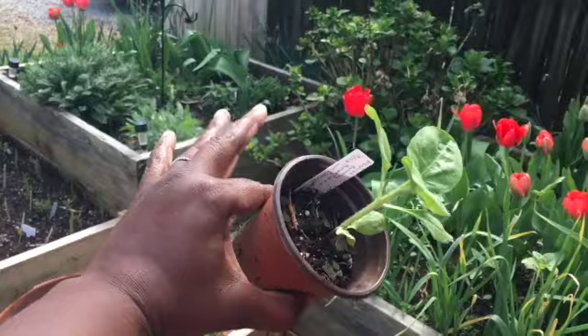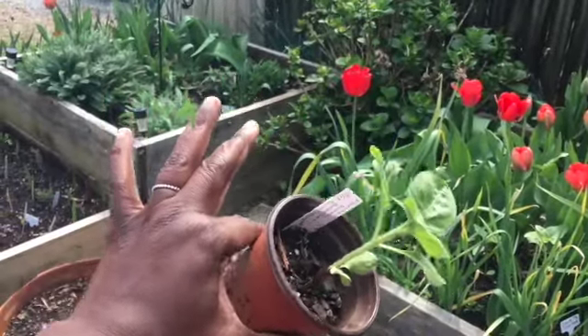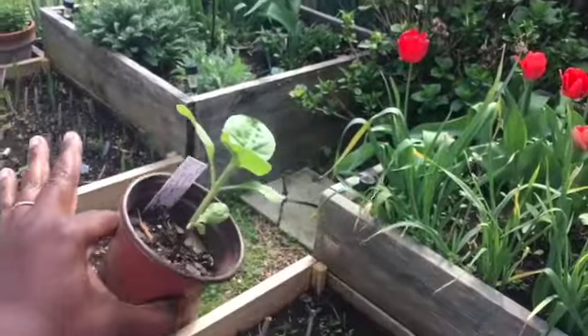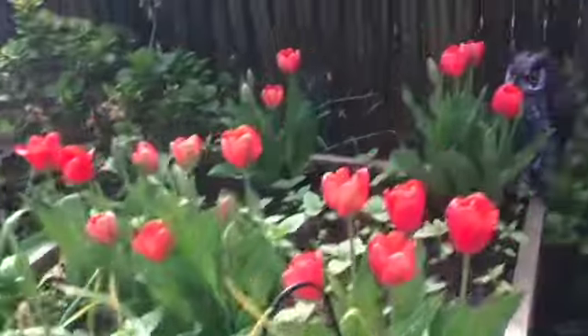That's yarrow, bee balm, and salvia. I put some straw flower over there, and gladiola. This is the sunflower bed, so I guess I'm just going to stick with that.